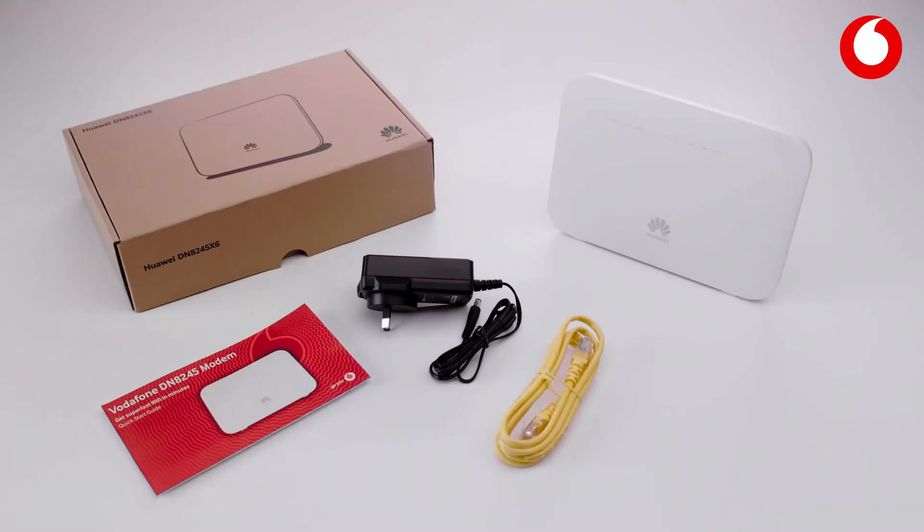Because you have a fibre connection, you don't need to use a DSL cable, so you can put it aside. Now, let's get started.